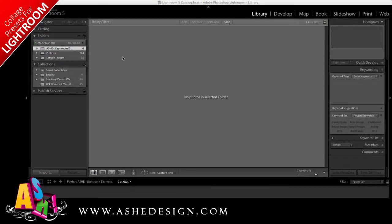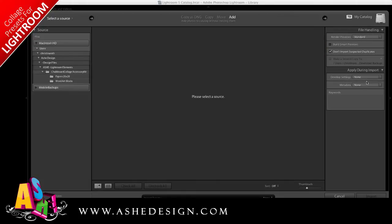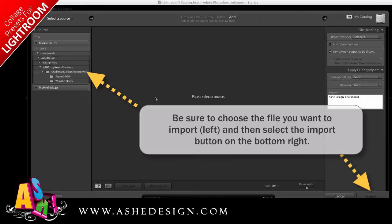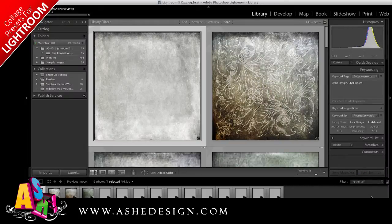Now let's go over to Lightroom and do the first import, which will be the accessory kit. I'll just click Import and import those the same as I would any other images. I want to make sure that it's set on Add, because I want to add photos to the catalog without moving them. You can set up your file handling to build smart previews and not import selected duplicates. You can also choose your keywords right here. Then you just click Import and Lightroom will bring them in just as it would any other images.